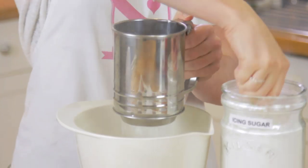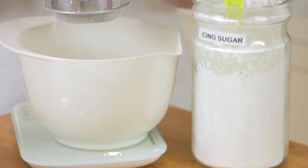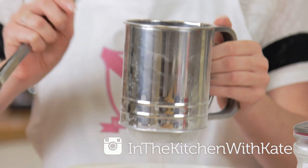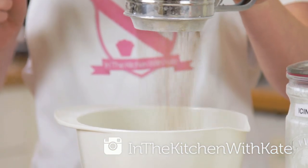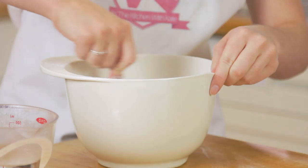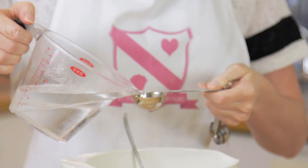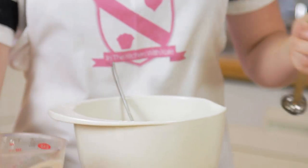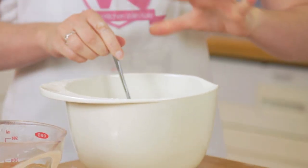For the icing, you want to sift in your cocoa powder and icing sugar into a bowl. Give that a little mix together. The recipe calls for one to two tablespoons of boiling water, so start with one and see how it goes from there. To stop it flying up in my face, I'm going to give it a stir with a spoon first and then grab my electric mixer.